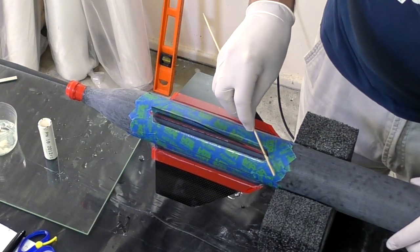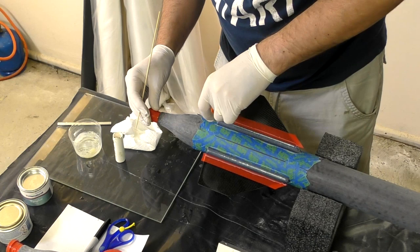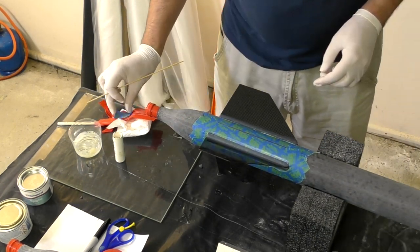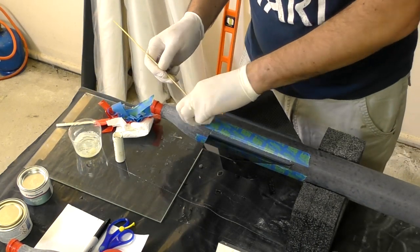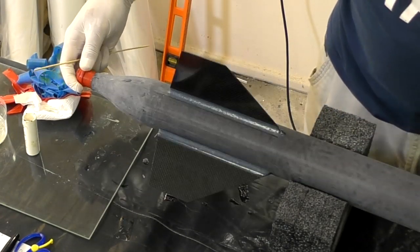We can then touch up the leading and trailing edges with a skewer stick. When all the fillets are formed and still wet we carefully remove all of the masking tape — this prevents the tape from sticking and allows the masked edges to round off nicely by themselves. Now we leave the fillets to cure overnight.